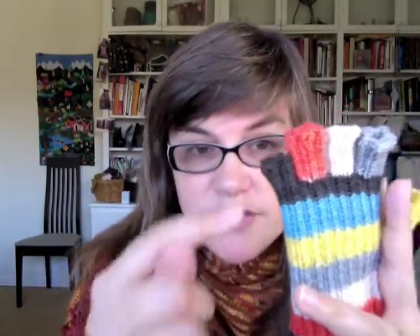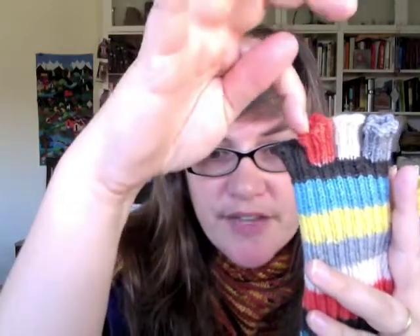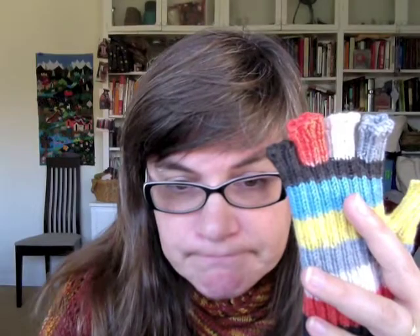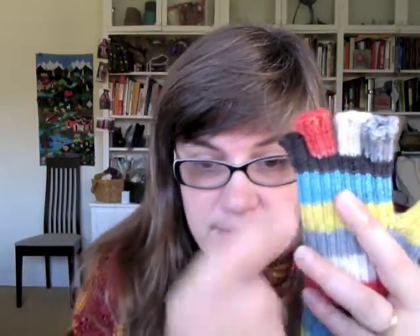I recommend trying to finish one of the stripes — let's say the brown in this case. But here I was really starting to get a little too close to the top of the hand and I didn't want to go much further. So I just made the pinky brown just like this one so I could finish out that color, and then I made the rest of the fingers different colors. I'll come back later and explain how to do each of these steps up here at the top, but I just want to show you the overall structure right now.